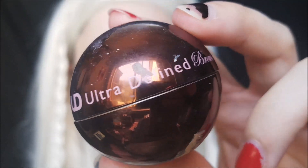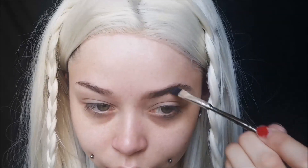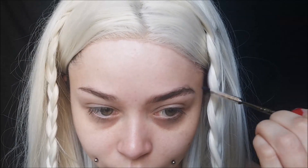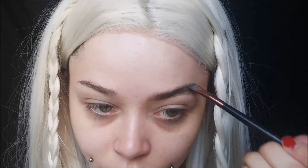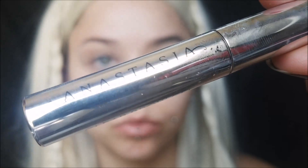I'm using more gray tones opposed to warm tones because contouring is more about shadows — shadows are not orange, they are gray. I'm taking this grayish neutral shade and creating a line way above my crease. I was looking at a reference picture of Daenerys and going off of that basically.